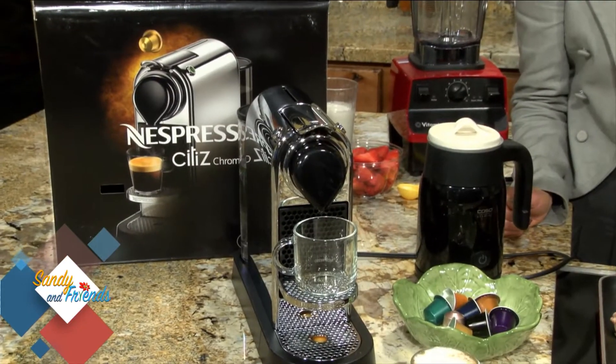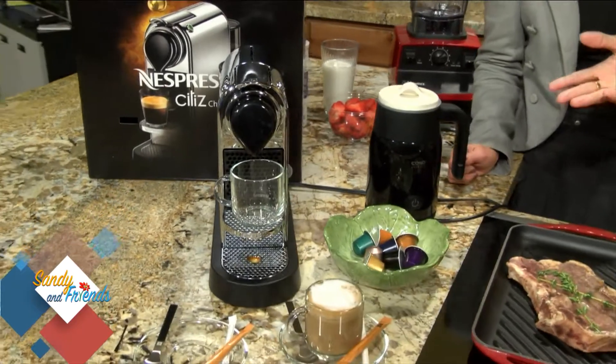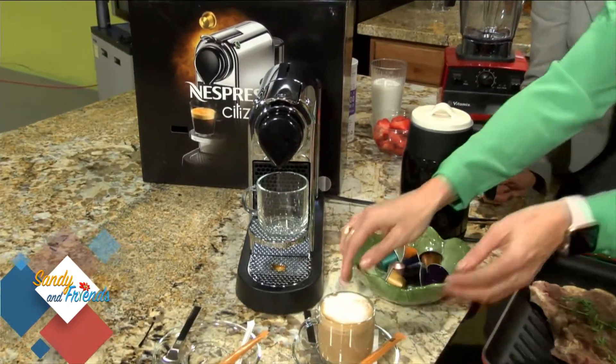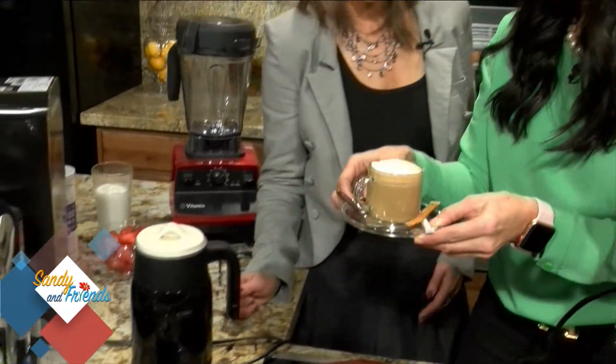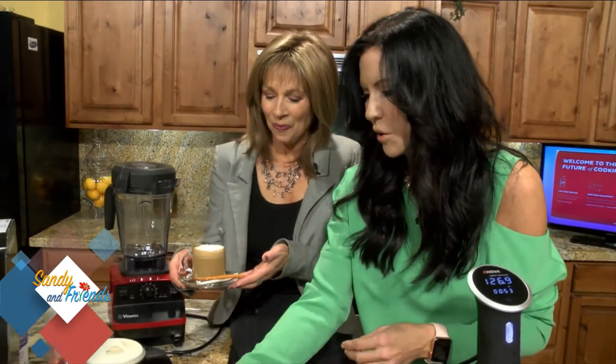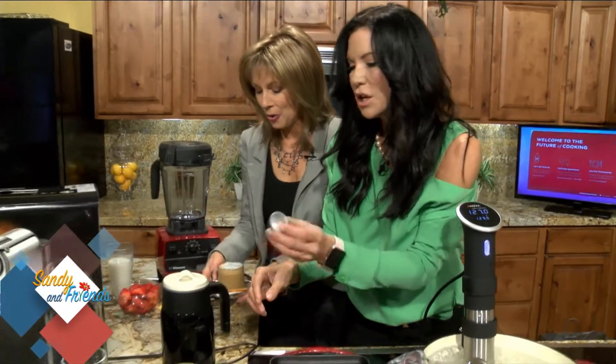I wanted to show you the Nespresso machine. These are quite popular now. The Keurig is very popular, but this is actually the espresso machine, which I love. I made you an espresso right here. Look how lovely. You can have this and I just wanted to make one with you quickly. You just have the pods just like the Keurig, but they're tinier.